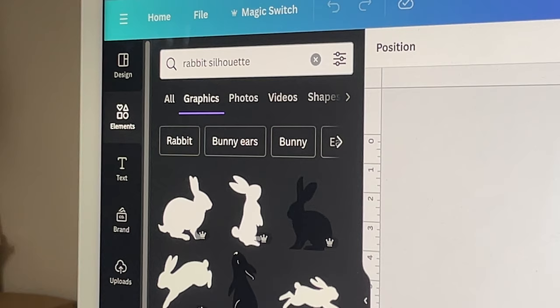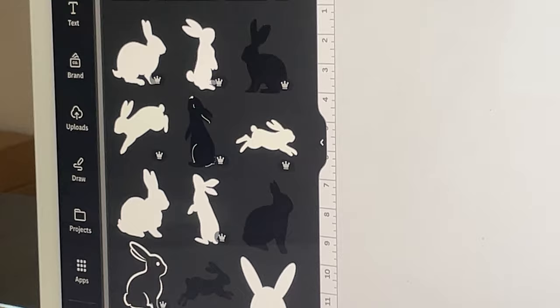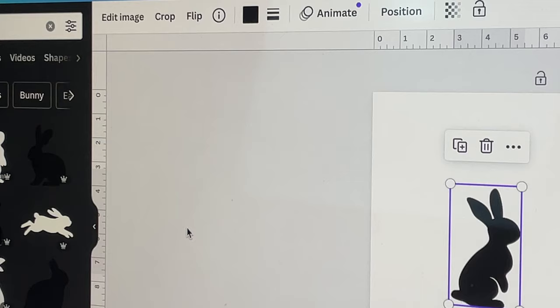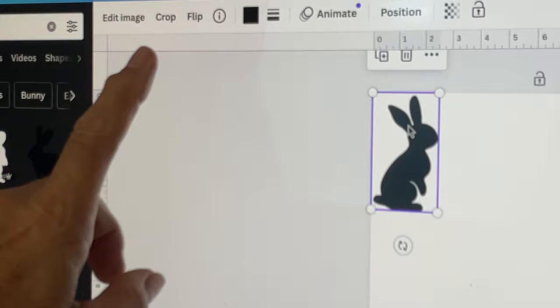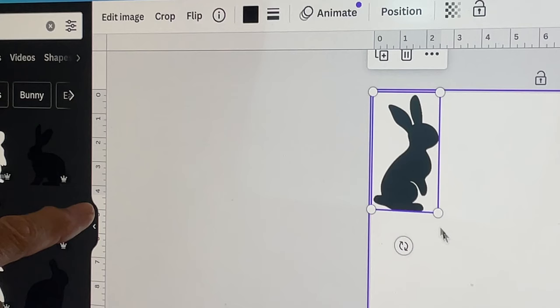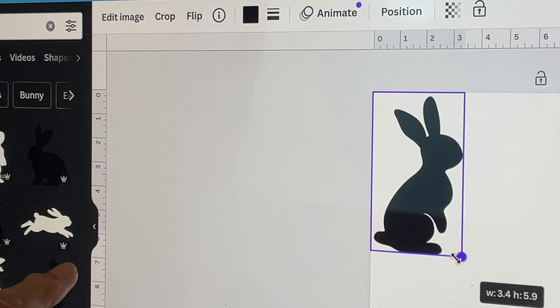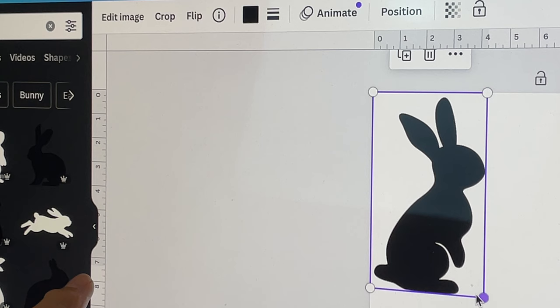I want one that's probably standing because my actual panel area is seven inches. Here's one I'm liking — as soon as I click on it, it comes onto my Canva board. This is where your rulers come in handy. I move my graphic up into the corner to measure from zero, then drag the corner down watching the measurement until it gets to seven — I'll try seven and a quarter to be a tight fit.